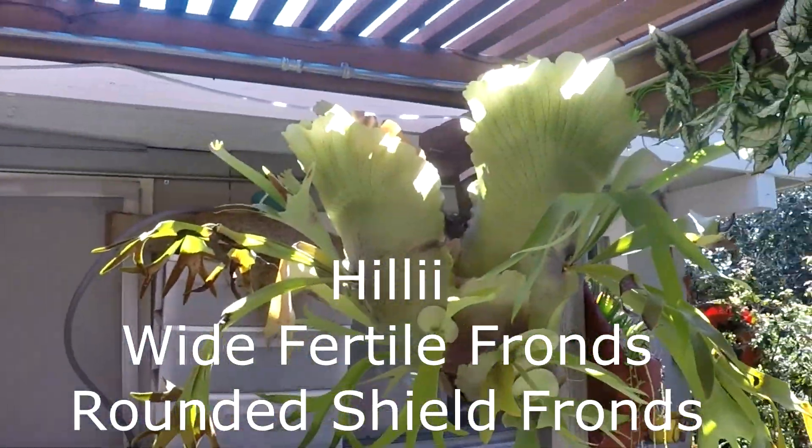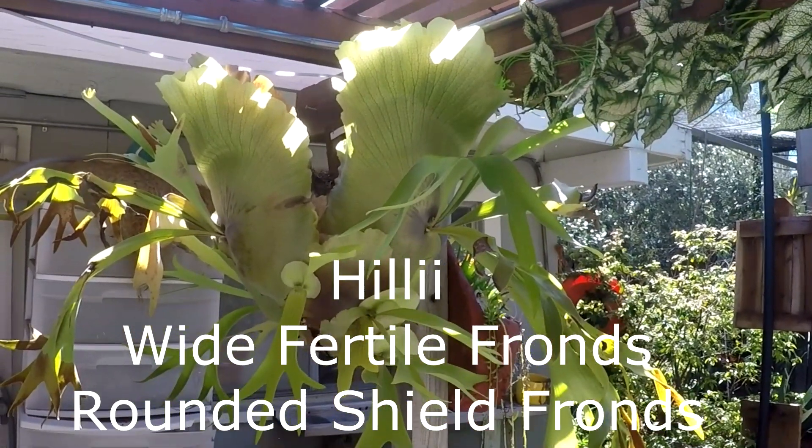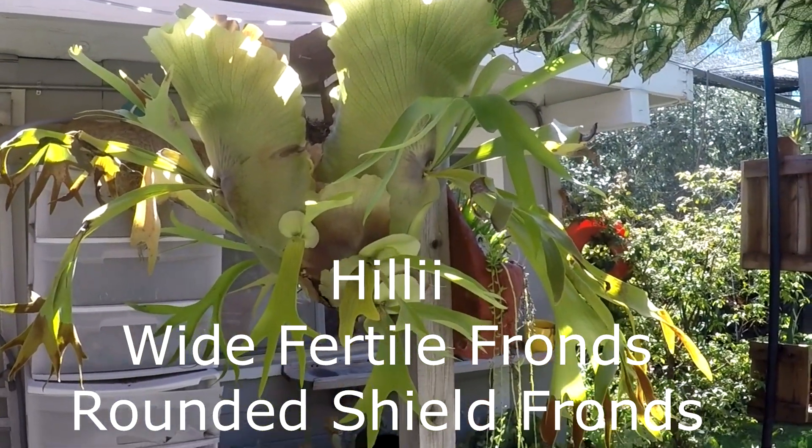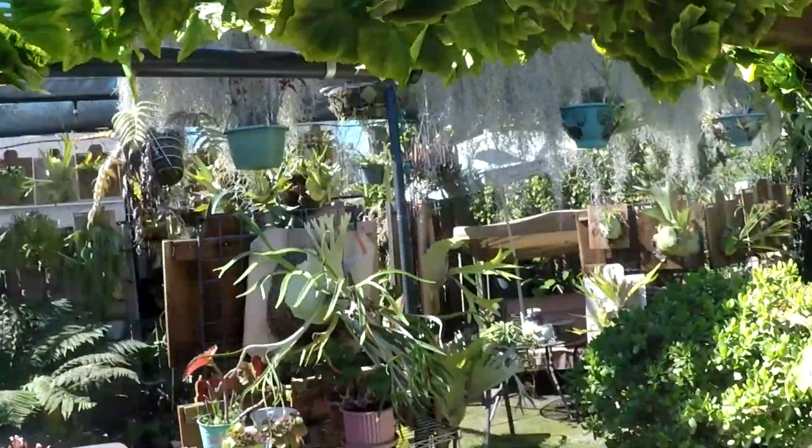This is another Helii over here. Look how majestic the shield fronds are on this one. This is my Helii. And there we go — wide fertile fronds. The other one is a Vichii.